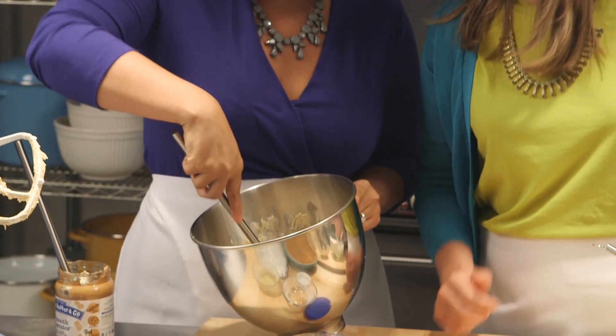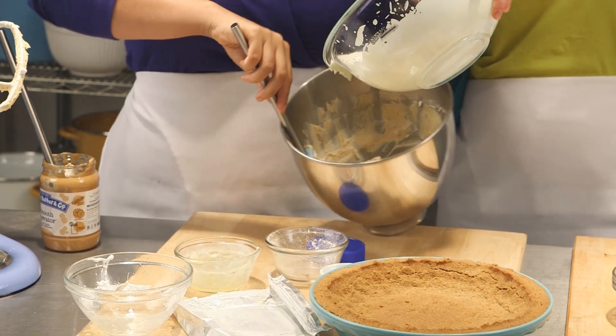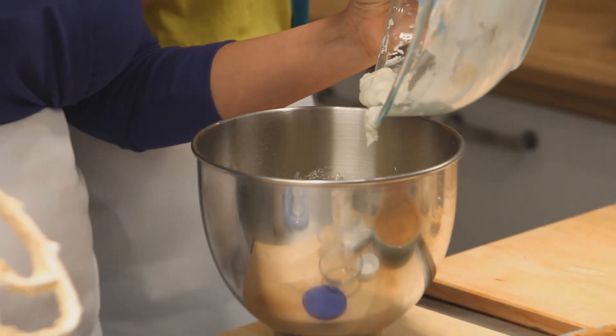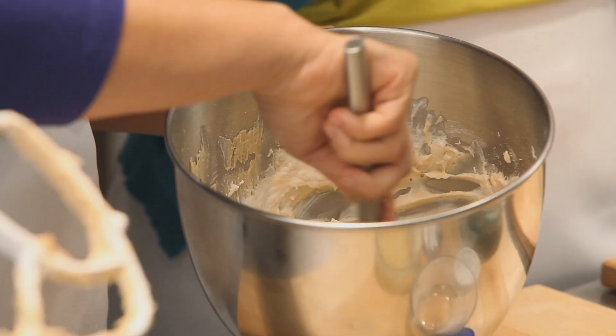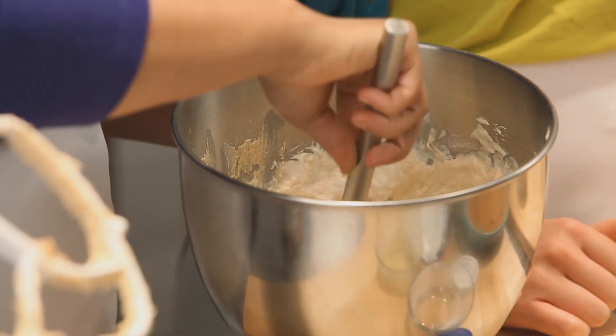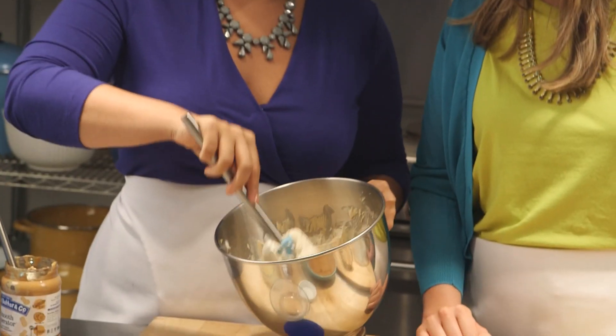We can fold in a little bit more now. Once you fold it in for the first time, the second folding you have to be less worried about — the mixture is much lighter. You're not dealing with a dense mixture anymore. Just keep going until you don't see any streaks.